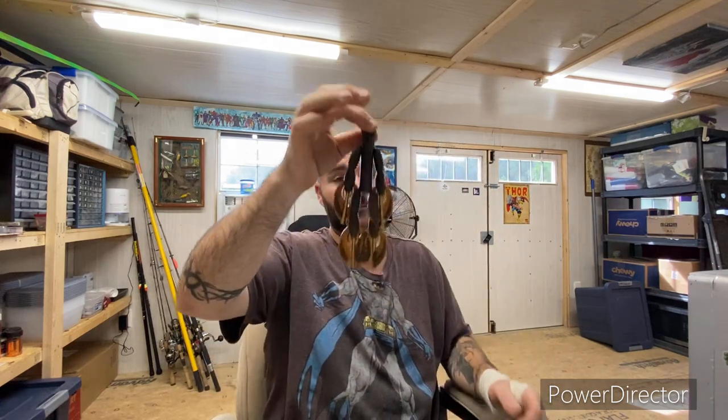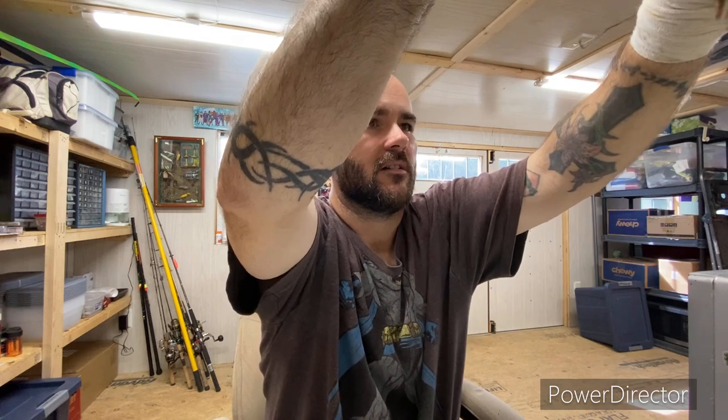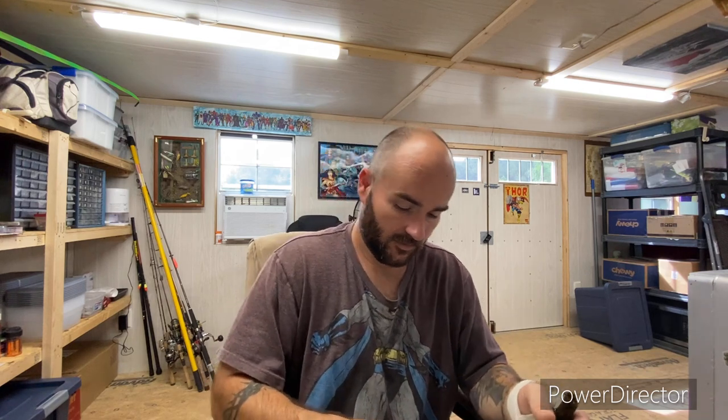I actually shot some of these crawls late yesterday evening after mixing up some baked plastics, but I ended up not being able to finish. My wife's sister and her husband came over visiting from out of town, so we ended up just hanging out, grilling some stuff on the Blackstone. I'm doing all of this this morning instead.